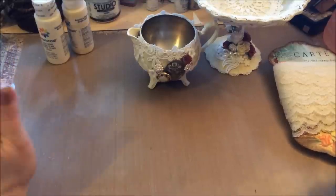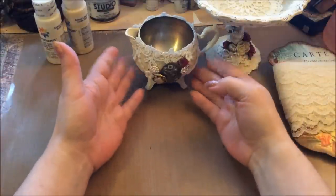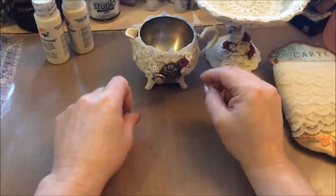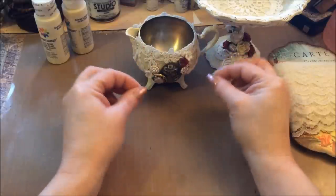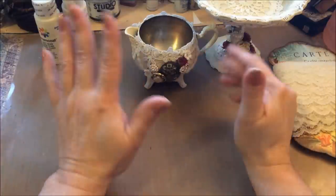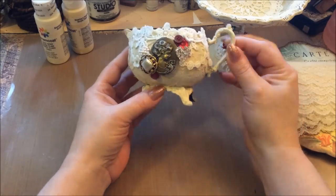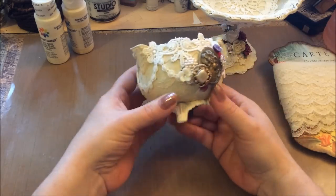Hi guys, I wanted to show you a couple of projects that I have done. On my channel before you can go back and look and see that I altered a teapot and a little sugar holder for stick pins. The teapot is just a decoration which is really pretty. I found a little creamer that I've decorated to match, and a candy dish that I'll show you in a minute.